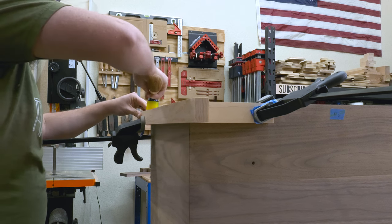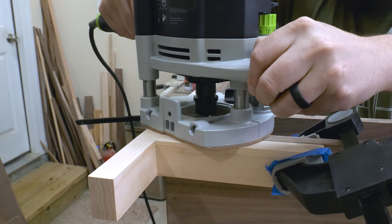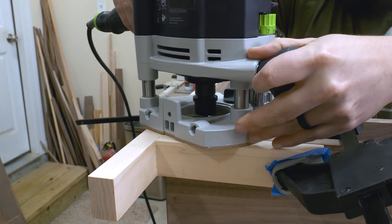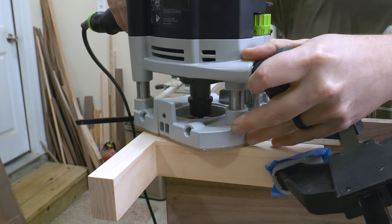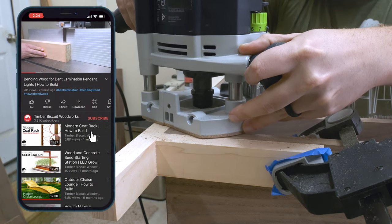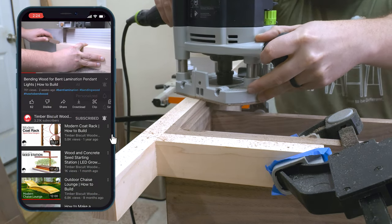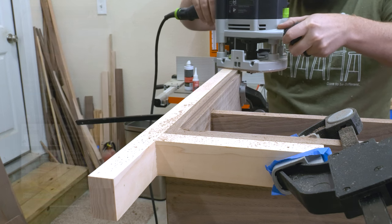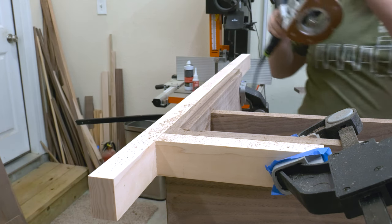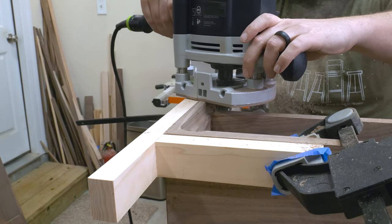Now that the box is out of clamps I need to clean up the outside edge, then take a rabbeting bit on my router and cut a rabbet onto the interior edge of the case. This will allow the drawer front to nest and give us the nice rounded corners we're looking for. I glued up a quick little jig to add support for my router base, then used a rabbeting bit taking two passes, removing material to the thickness of the drawer front. When I got to the lower shelf the guide bearing ran into it, so I'll go back in and clean that up with a chisel.